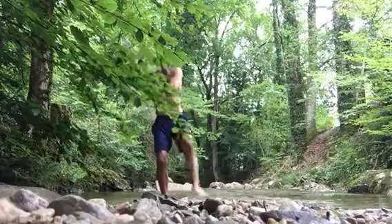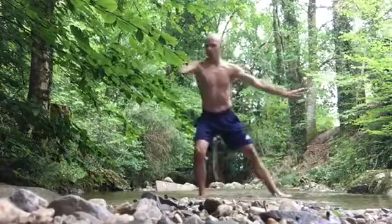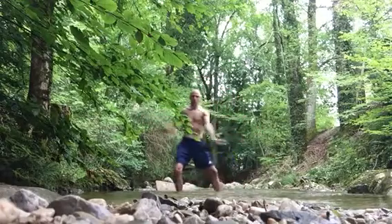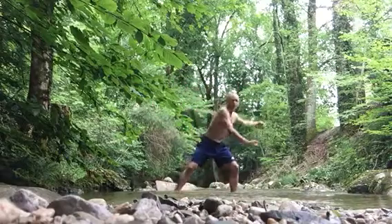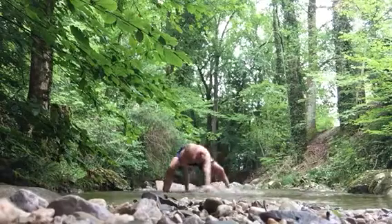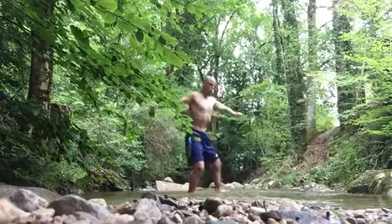It's really hard in the water. You can use the water as a resistance, and you can speed it up. You can use the water also for your arms — to the left, to the right.